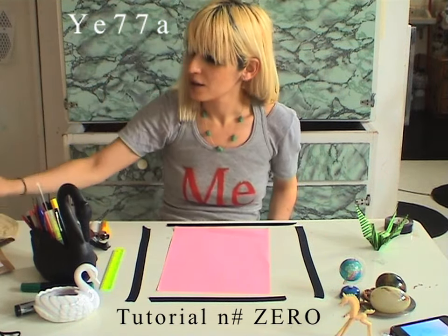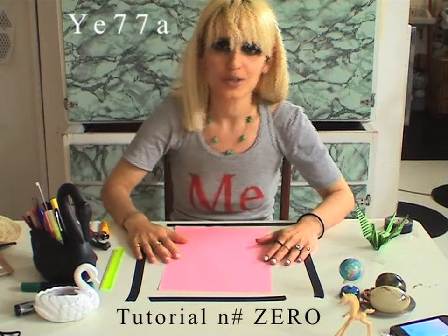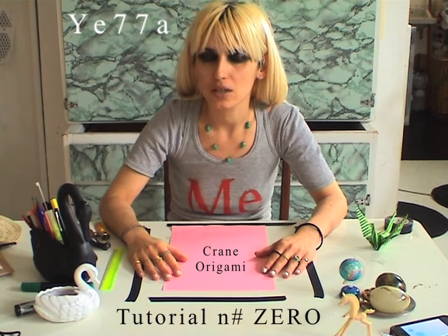Hi! Welcome to the first tutorial from Yella Witcher 7s. I'm Yella. Salut! So I'm going to do an origami, the crane, which is a Japanese origami. The legend says that if you do 1,000 of these origamis, you can make a wish and your wish will come true. So let's start the first tutorial from Yella.